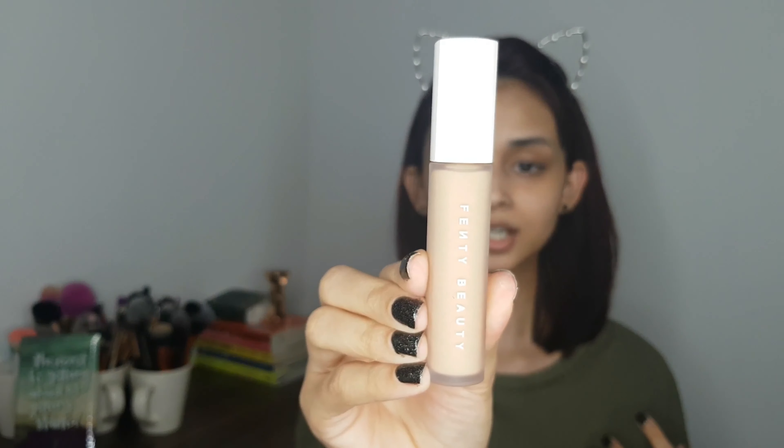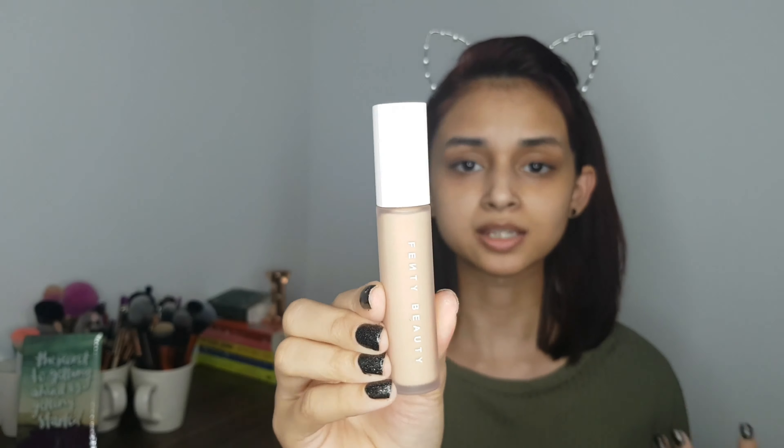So this is what the packaging of the concealer looks like. It is the same as the foundation, just smaller. Now I'm going to go put on some foundation — I'm going to use the Fenty Beauty foundation in shade 240. In my opinion, this foundation is amazing. It makes my skin look super flawless, so I'm going to use this and I'll be right back.